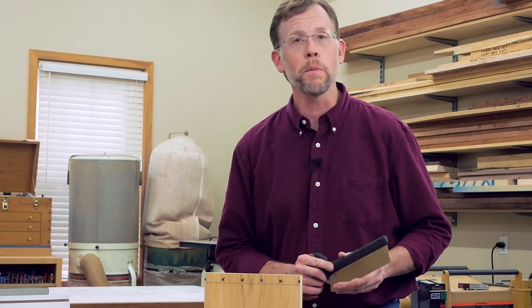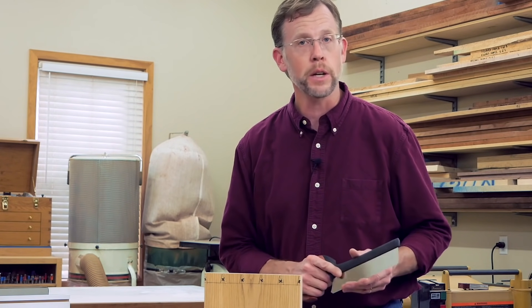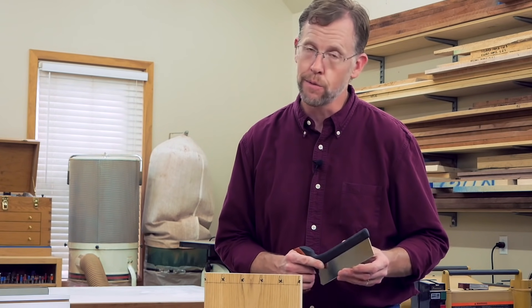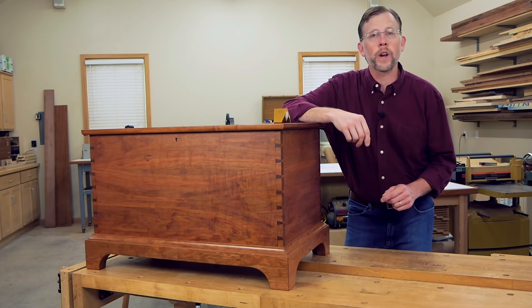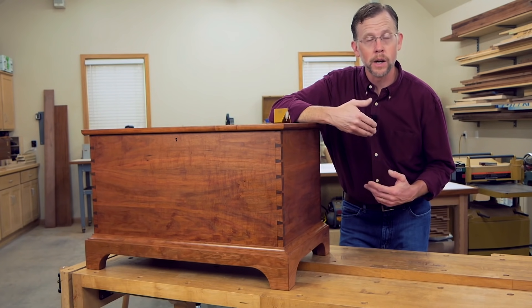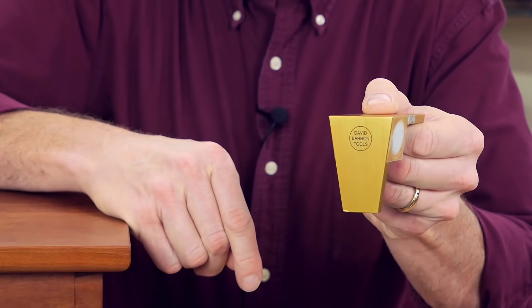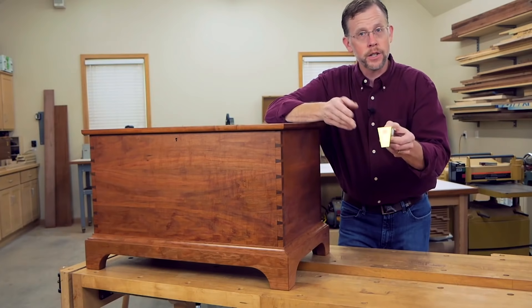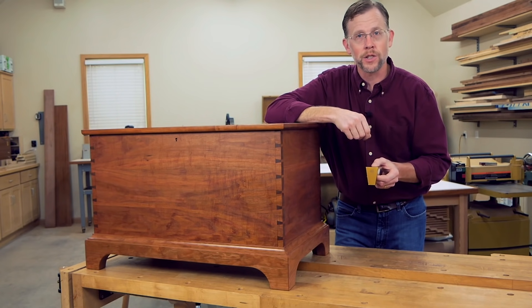And if you're always coming at it rusty and out of practice, that can lead to ruined project parts, wasted wood, and frustration. Well, David Barron, a British woodworker and hand tool designer, has come up with a solution for hand cutting dovetails for folks like you and me who only cut them every now and then. It's this magnetic dovetail saw guide.